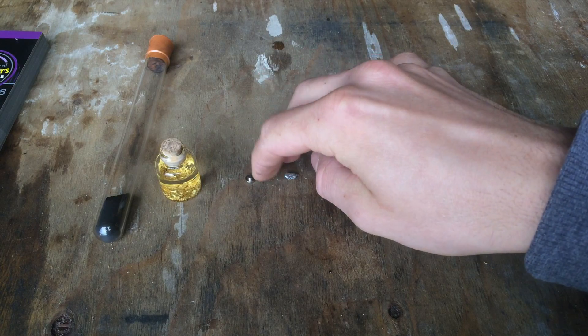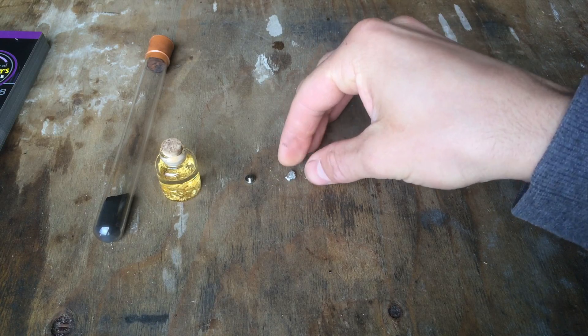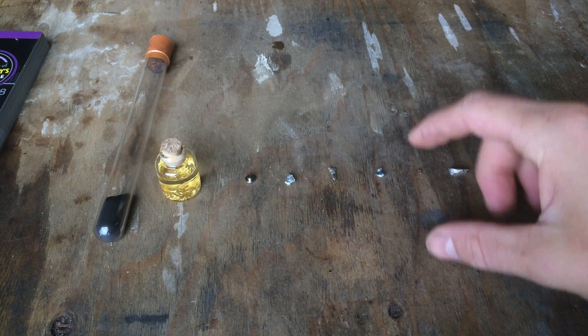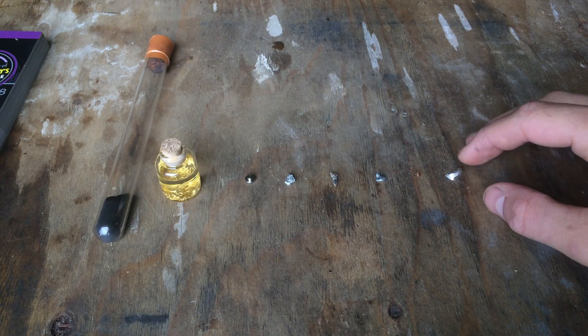And also, if I put this in another container, then it's pretty much perfectly safe. So this here is aluminium, this here is lead, this is gallium, copper, and then magnesium.